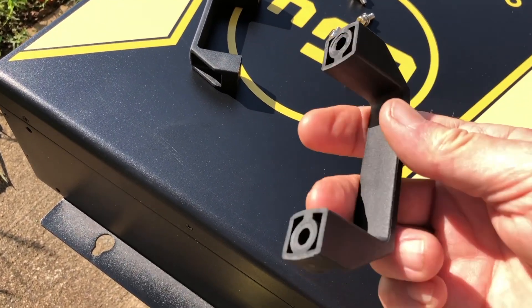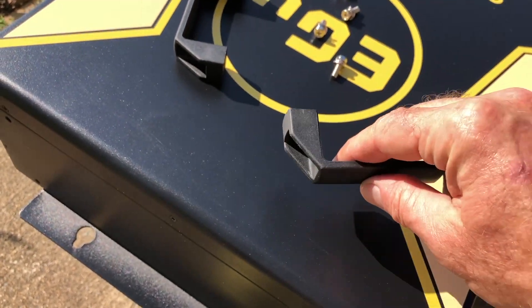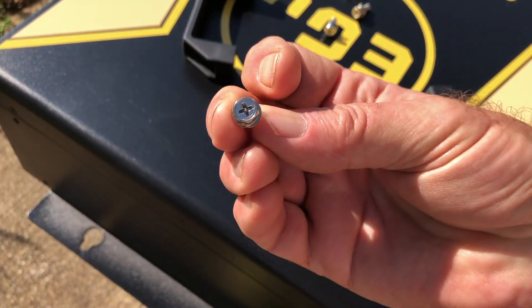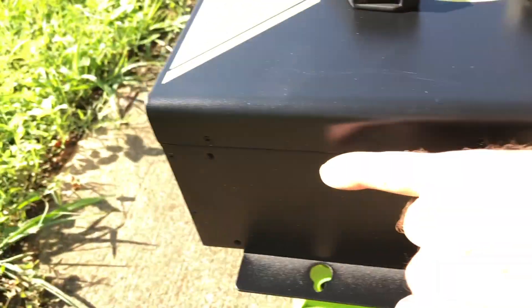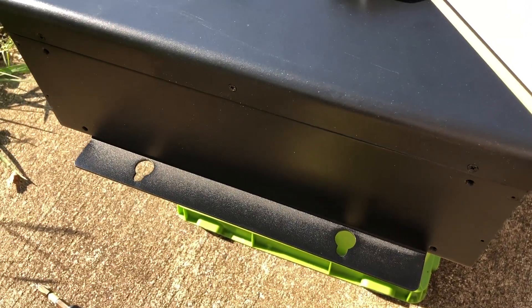Personally, I'm probably not even going to use these, but I'm going to install them anyway. It's just a matter of four Phillips bolts attaching on each side at the top here, on each side. I'm going to go ahead and do that real quick and then we'll get to the next step.